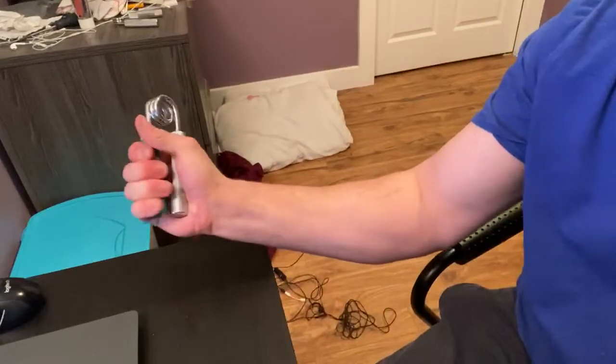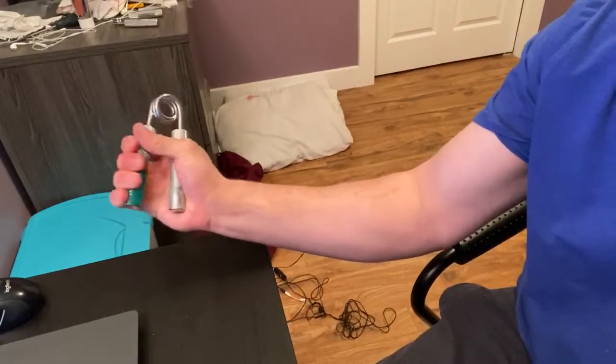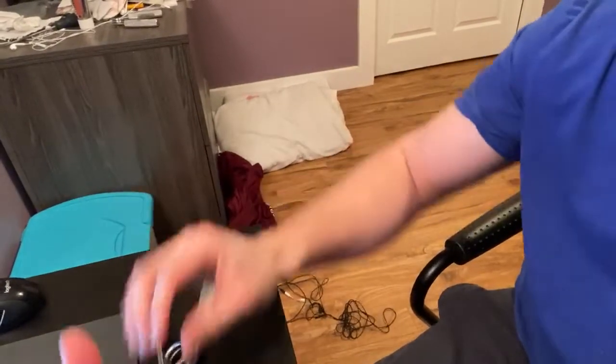I will never go above 180 — maybe not above 177. If I see 180, maybe I'll start cutting again. Cutting from 180 to 170 is super easy, that's like a couple of weeks of cutting, so it's not bad.